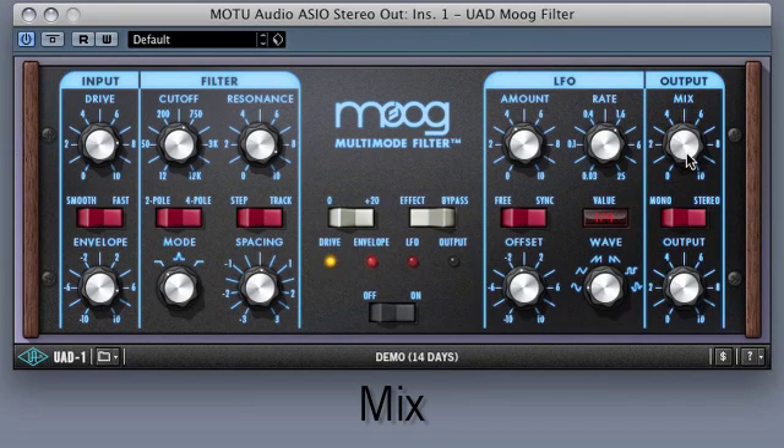In the output section, the mix control allows you to blend between the straight driven signal with the filter and LFO affected signal. You can also sum the signal to mono and control the overall output. The step track switch allows the user the creative ability to bypass the cutoff control's smoothing features, useful when the cutoff filter is being heavily modified with automation.